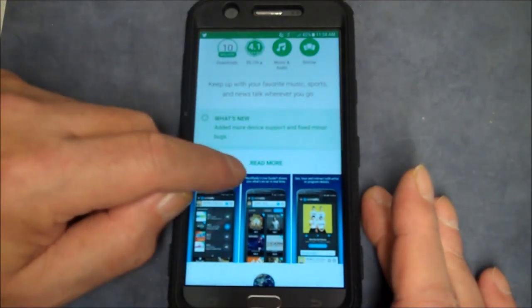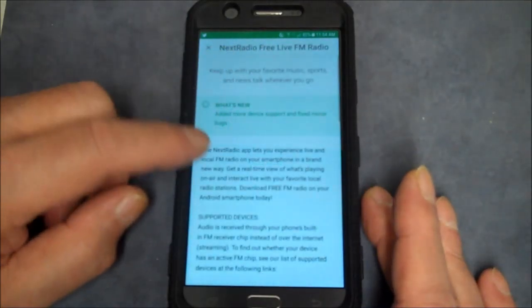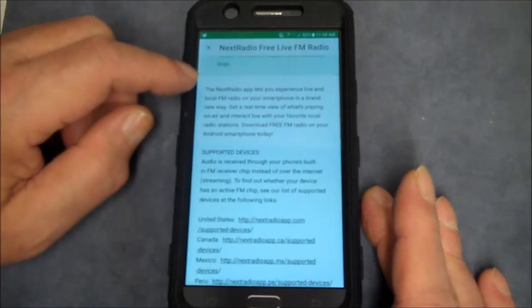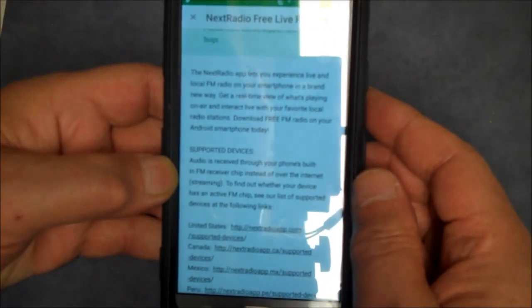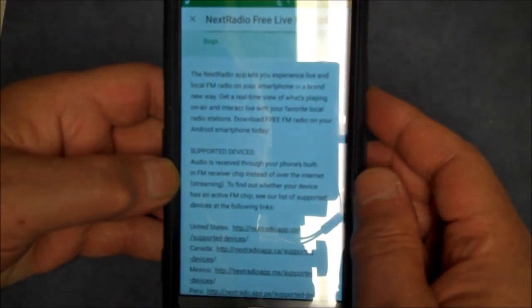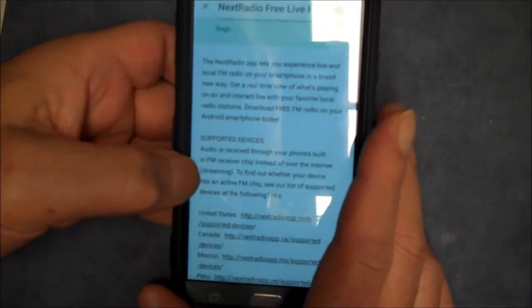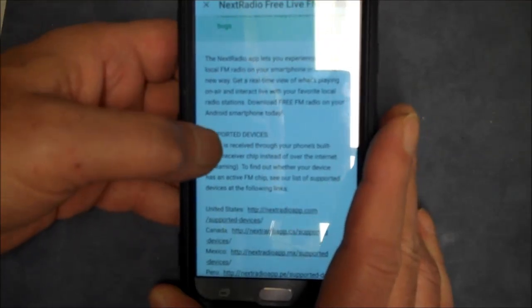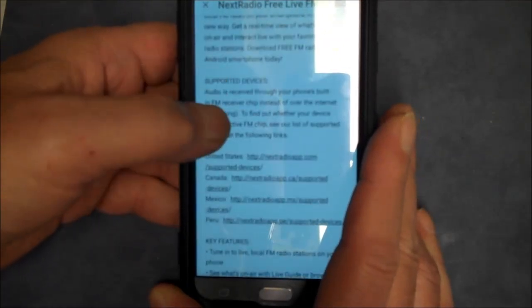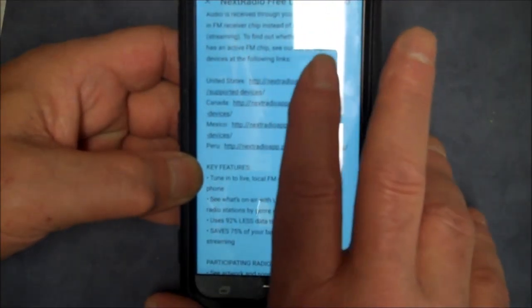If you want to find out if yours is supported, scroll down and read what it says. It says the Next Radio app lets you experience live local FM radio on your smartphone in a brand new way. Audio is received through your phone's built-in FM receiver chip instead of over the internet. Find out whether your device is supported.